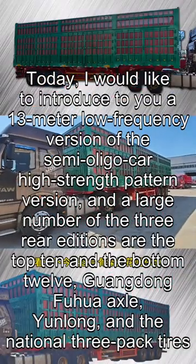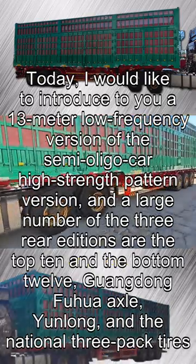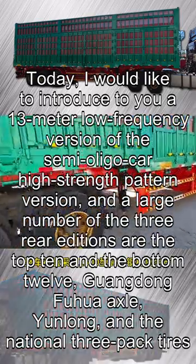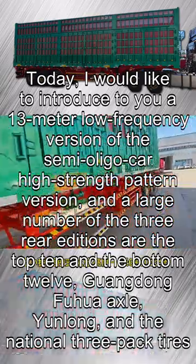Today, I would like to introduce to you a 13-meter low-frequency version of the semi-trailer high-strength pattern model. A large number of the three rear editions feature a top 10 and bottom 12 axle configuration, with a Guangdong Fuhua axle, Yunlong brand, and National 3-Pack tires.